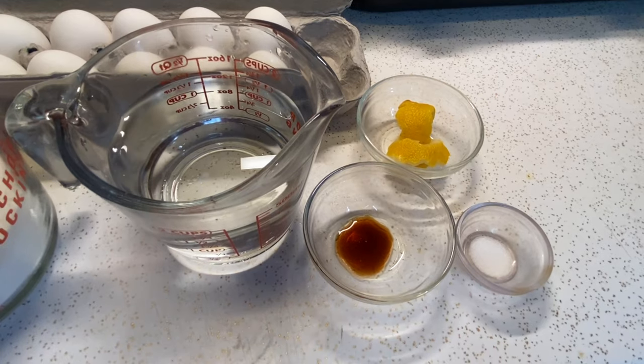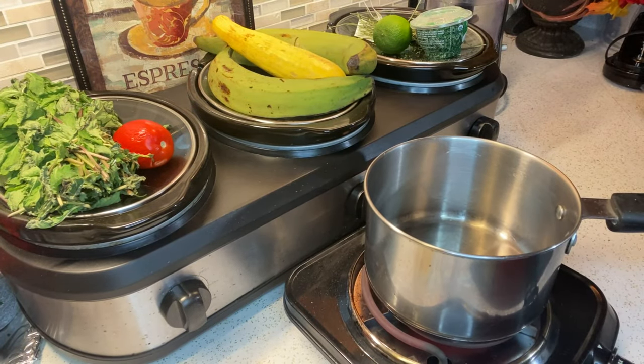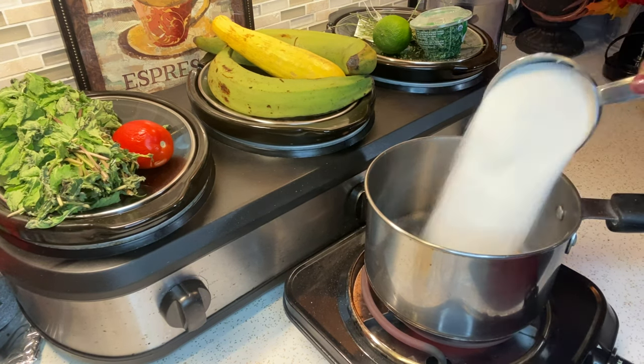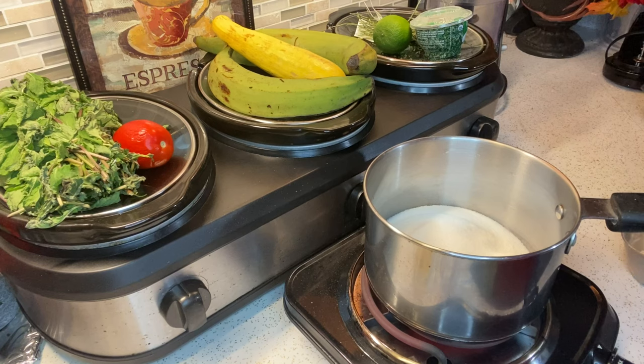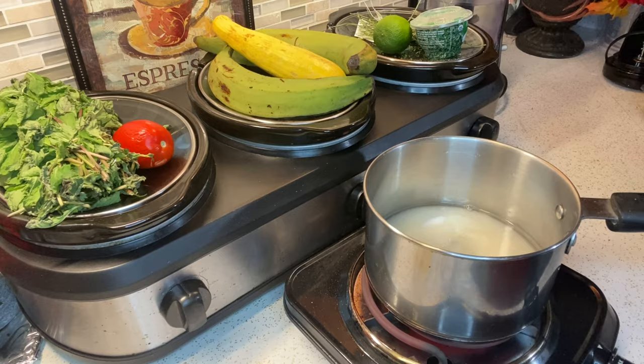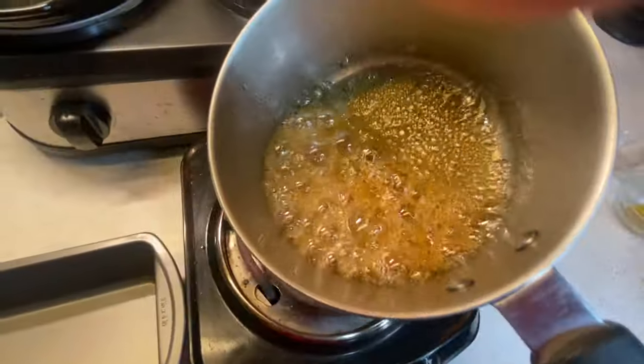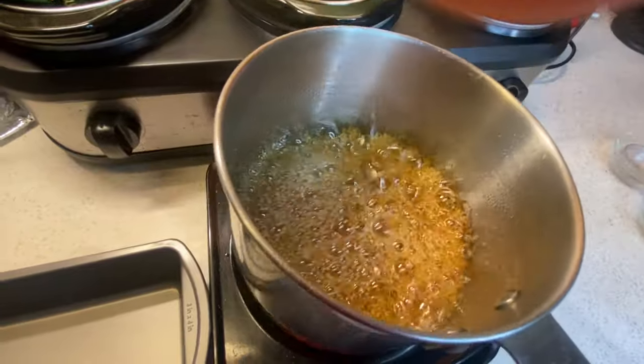So the first thing I'm going to do is make my caramel sauce. I'm adding one cup of sugar to one cup of water. I'm going to let it boil down until the sugar turns to a caramel color, and then I'm going to remove it and pour it into my baking pan. Lo primer paso es hacer el caramelo. Voy a echar una taza de azúcar a una taza de agua. Cuando mi caramelo está listo, voy a echar en mi recipiente.